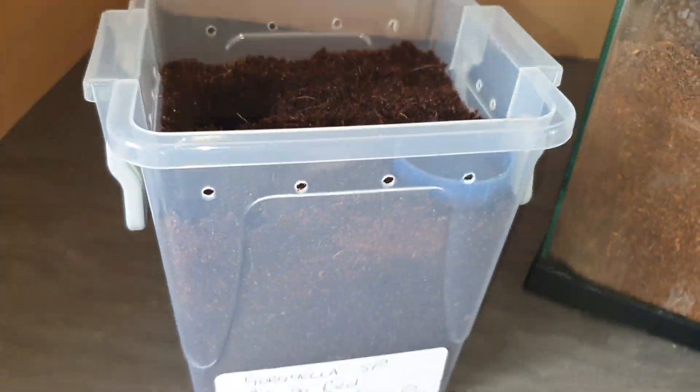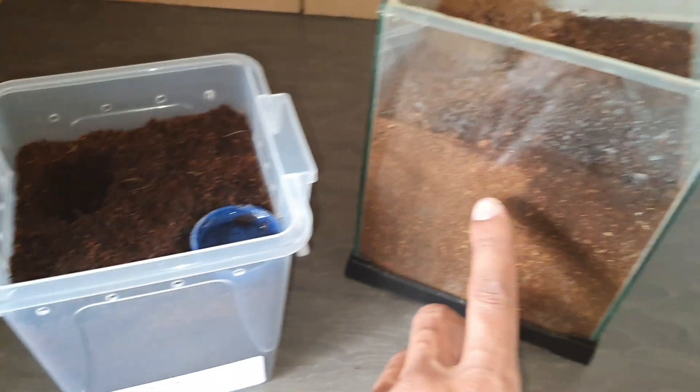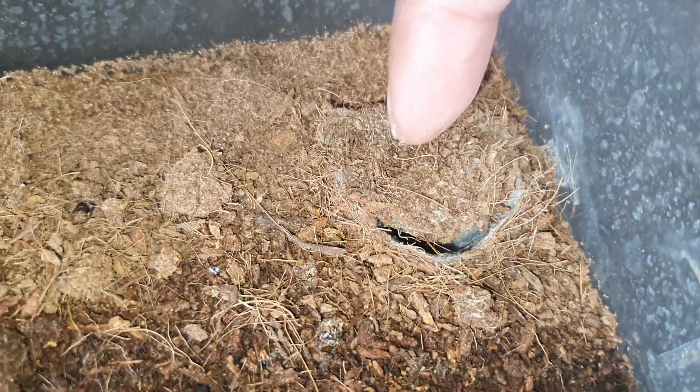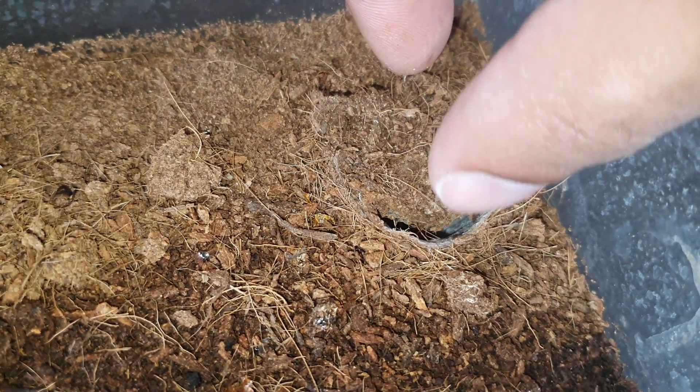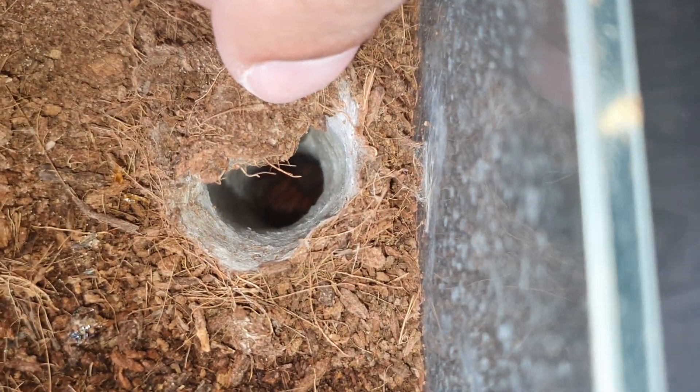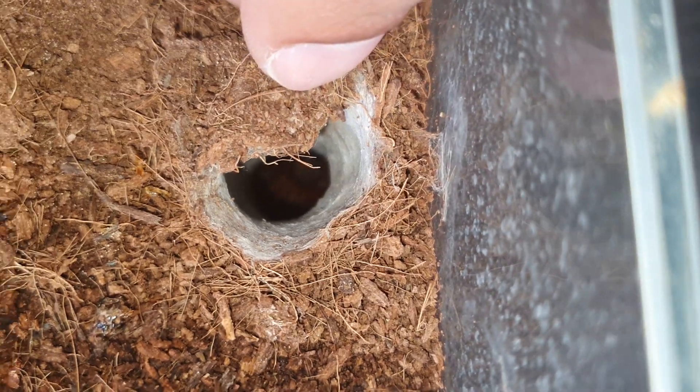What I'm going to do is just change the enclosure — it needs a clean up. You can see it's got deep enough substrate, a good seven to eight inches. I'm going to put her in a slightly smaller plastic one because she doesn't need this size enclosure. I've put a small hole there. Normally you shouldn't be able to do this — this is the trapdoor — but I'm comfortable putting my fingers in. She doesn't really come out of here at all, only to defecate on the roof of the enclosure and to molt.